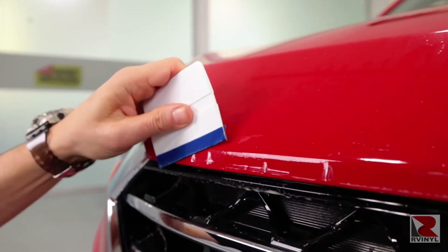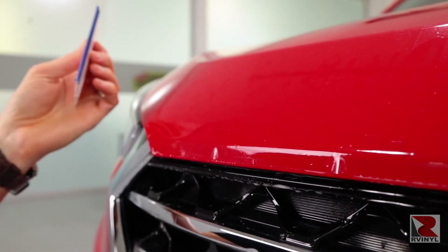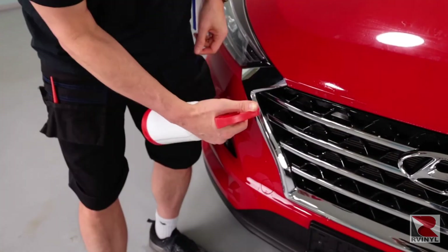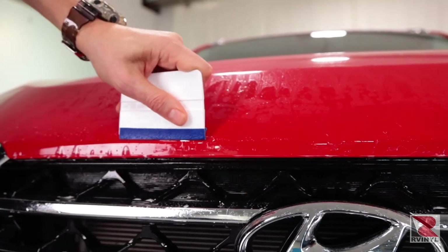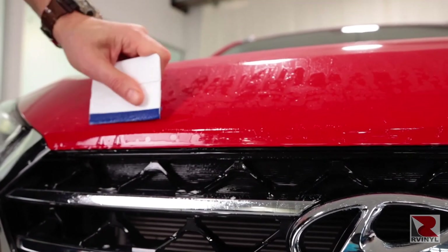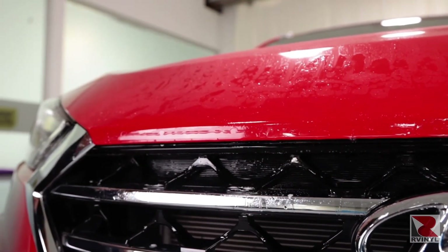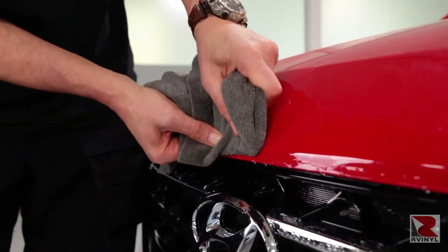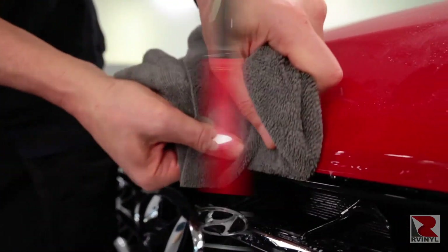Because of the slip solution, there are certain edges that might pop up. If this is the case, there's nothing to worry about — this is when you need to break out the tack solution, which is 10% alcohol and water. Spray underneath the film, and what this does is wash out the slip solution, so now when you squeegee, the material will stick. The final step is to take the microfiber towel and squeegee and push the moisture out from the edge, so the edge sticks properly on the hood and there's no lifting.